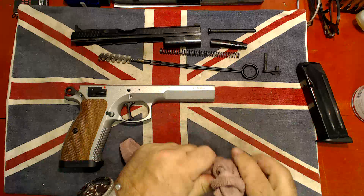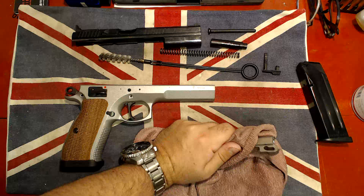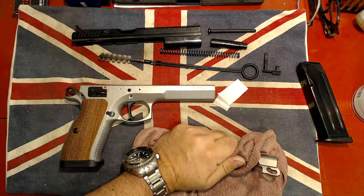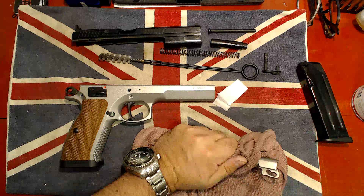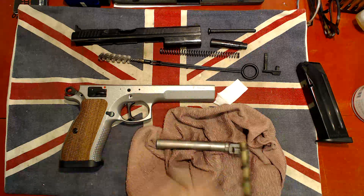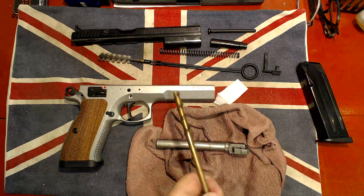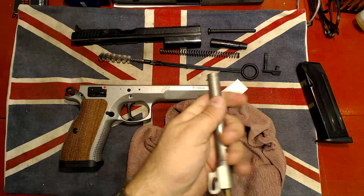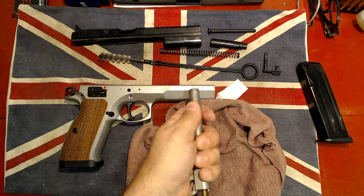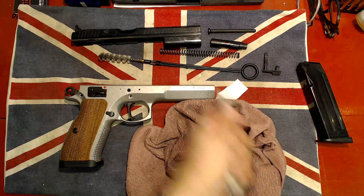I've prepared some pieces of cloth just here, and what I'm going to do is make sure I clean it up. I'm using the P210 special cleanup tool, because it's by far the best. I'm making sure it turns in the rifling — in and out, in and out — and that ensures we have a clean gun.